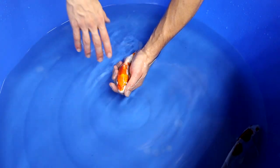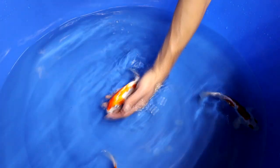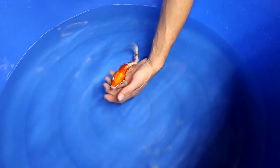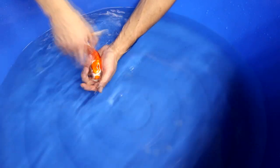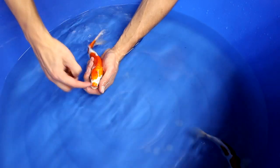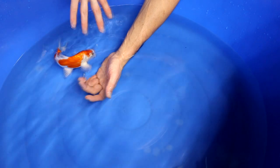You don't want the orange area on the head to be too large — this orange head is a little bit too large, it should be a bit smaller, and you want some white visible on it. This Kikosui has a slightly better head pattern. The nose should also be white. It would be okay if the orange extended a little more toward the nose area, but it's not a bad head pattern.